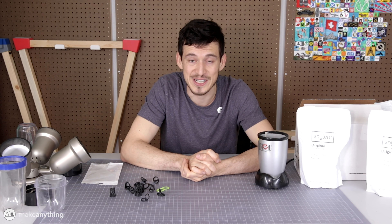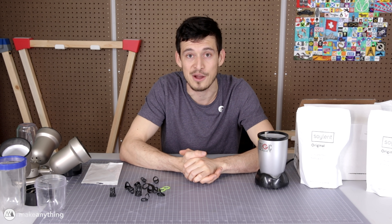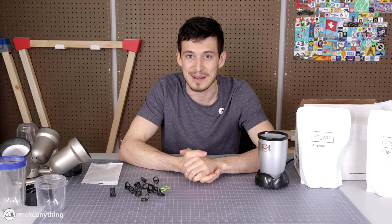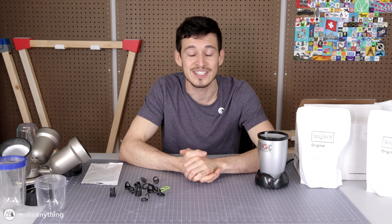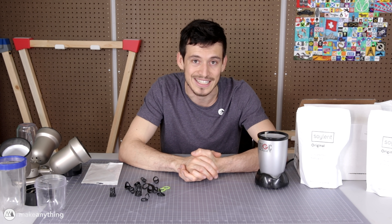That's it for today's video. I'd love to know your thoughts on my different designs, so go ahead and leave a comment. Like the video if you liked what you saw, and if you want to see more make sure to subscribe. Until next time, I'm Devin, this is Make Anything — stay inspired!